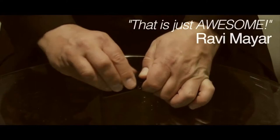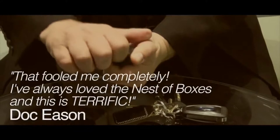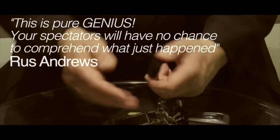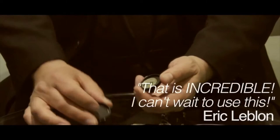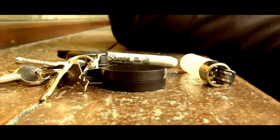Shut the f*** up! How the f*** did you do that? How did you get it inside the box? That's what I don't understand — you didn't even touch it.